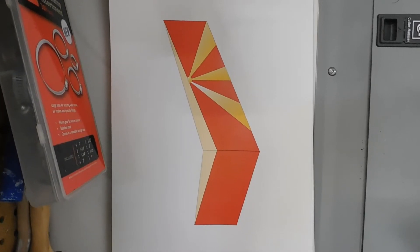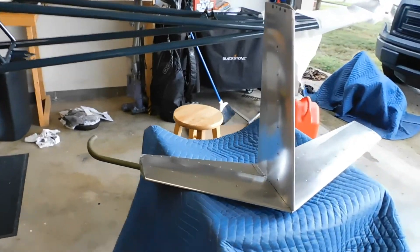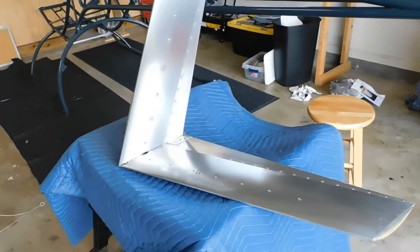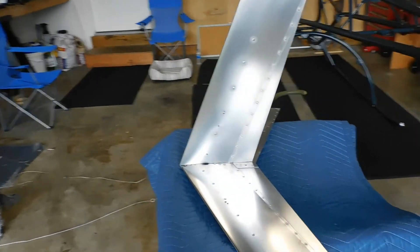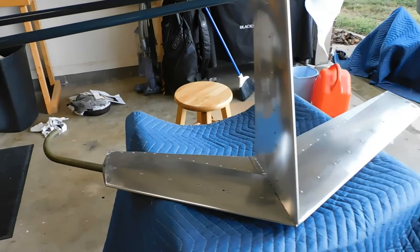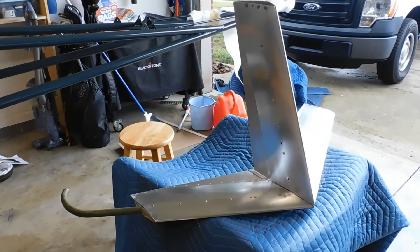Hopefully it'll look good. Here is the tail fin assembly now all cleaned up and kind of ready to go to the shop. It's going to go to the paint shop this week. And hopefully when I get it back, it'll be in tip top shape and ready to be put on the helicycle. I think it's going to look really good. I love this feature of the helicycle anyway — it's really nice.